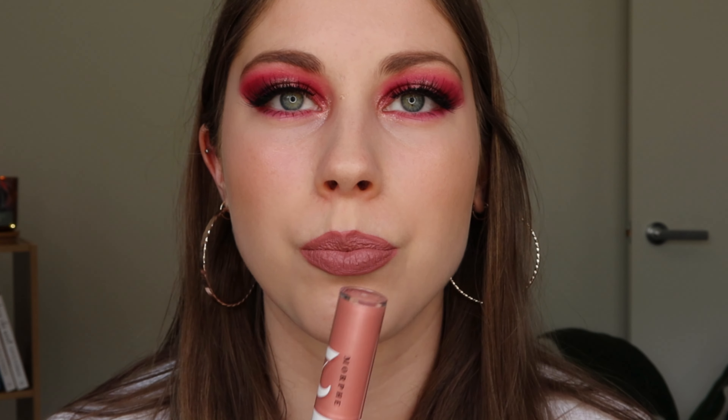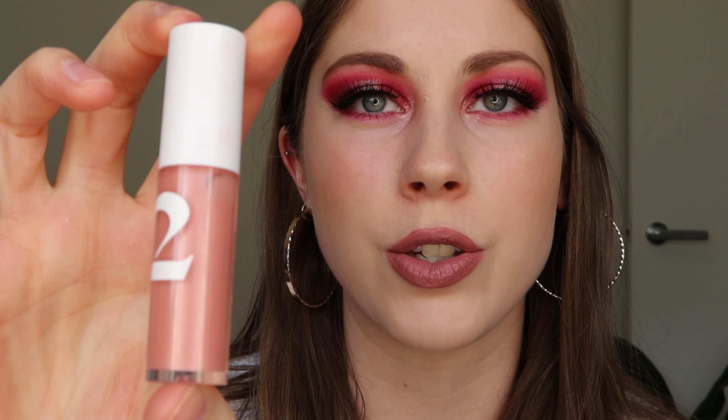Just to add a little bit of shine and color contrast on my lips, I'm going in with my Morphe 2 lip gloss. It's the Happy Glaze lip gloss but in the shade 'Can't Wait,' which is just a light pink. Here is the finished look — I'll give you a little close-up.